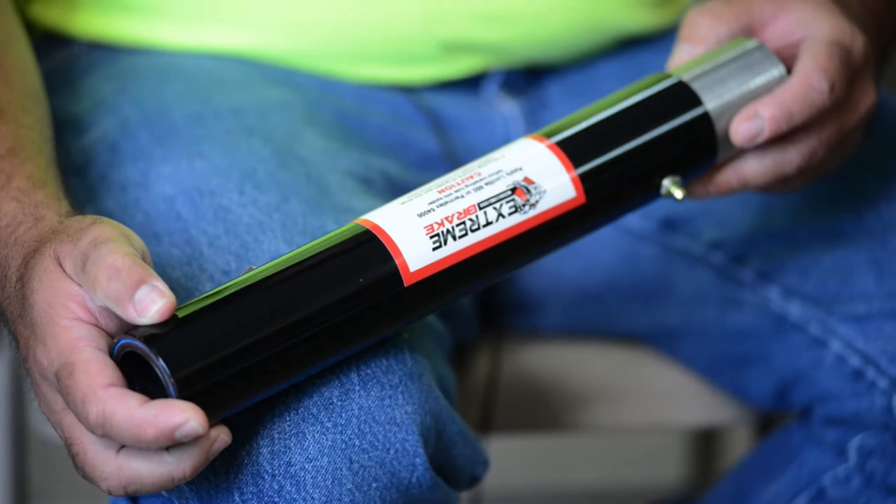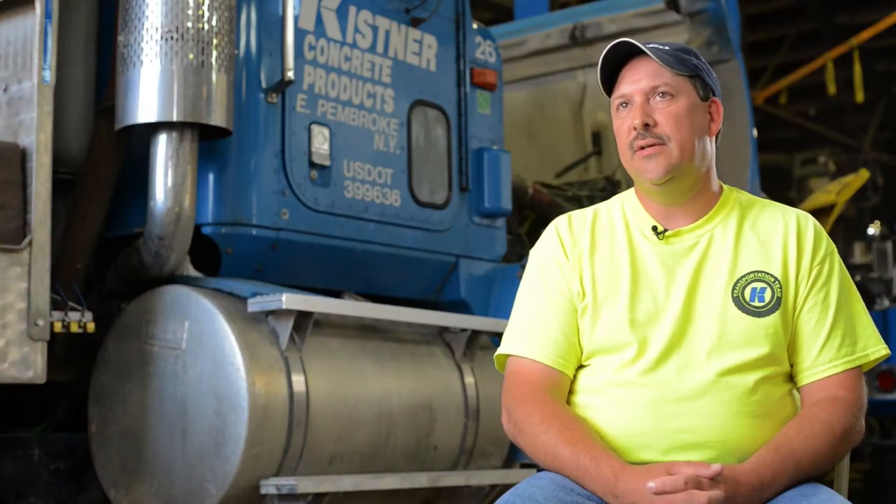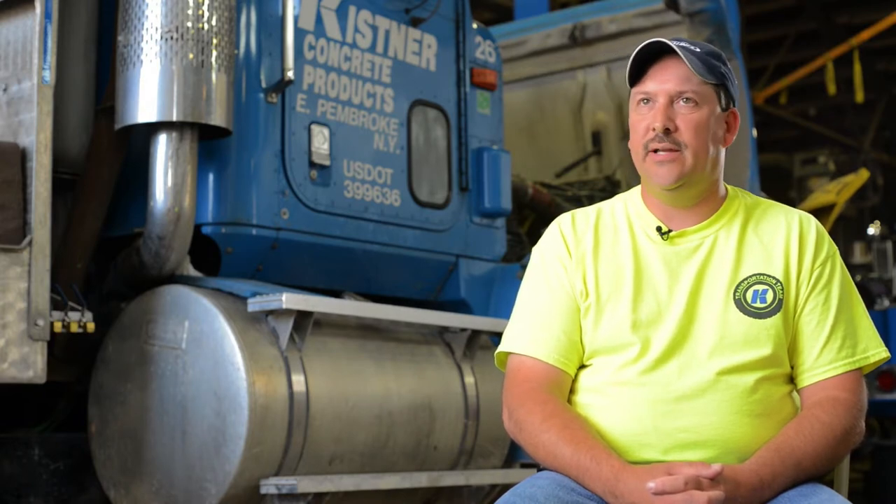With the enclosed system sealed on both ends, we didn't have to worry about the moisture issues getting into the camshaft and rusting the camshaft and binding it up and dragging the brakes.